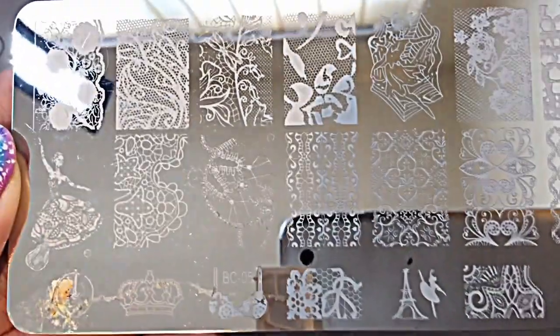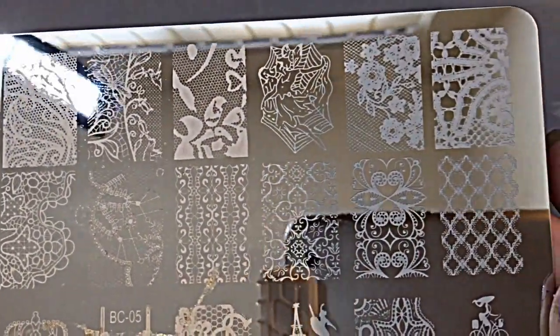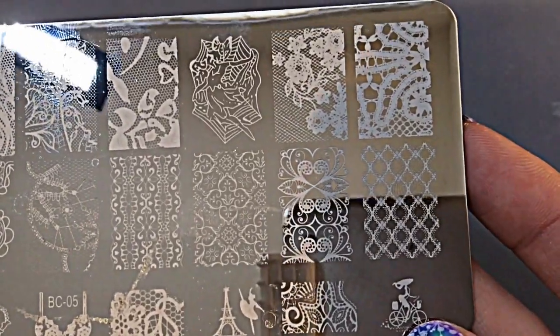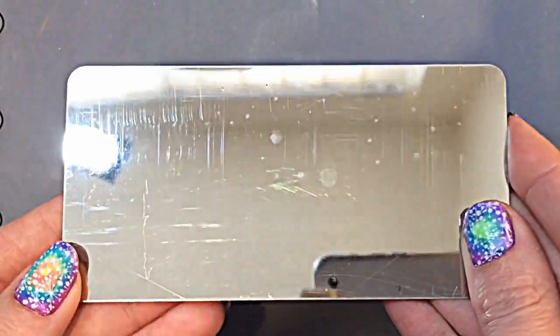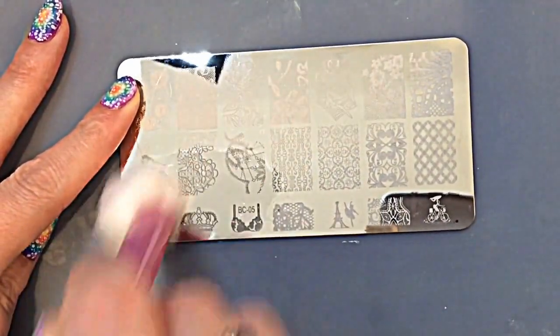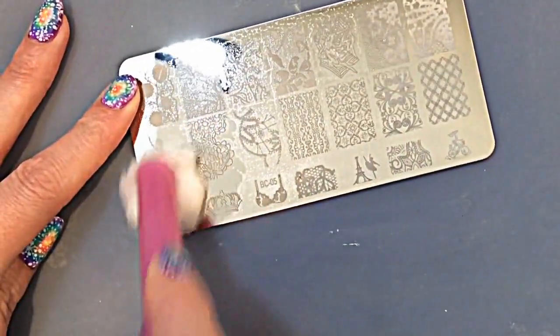This is a lace plate — it has lots of gorgeous lace images on it. As you can see, that little lady on the bike there is so cute! Like all the other plates, it hasn't got a black backing. Although the edges are rounded, it is still a little bit sharp, so please be careful when you handle it.